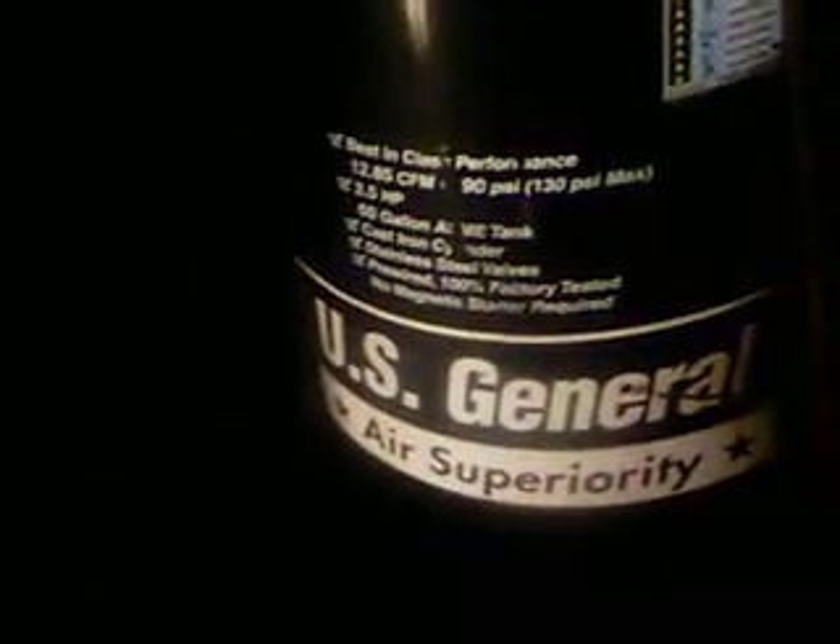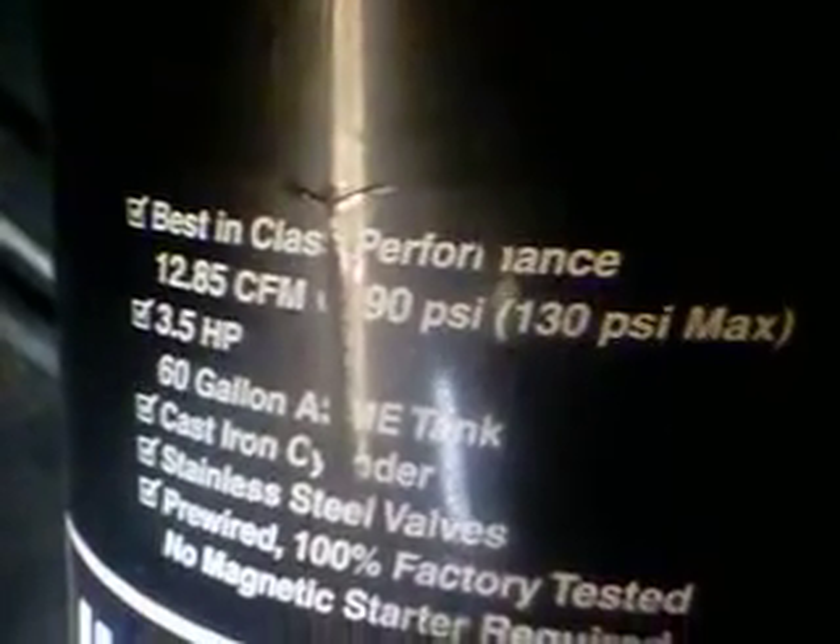Here's my compressor setup. You ain't got the worst one, VW Darren — I do. US General, Harbor Freight, $300 air compressor, lasted me for the last two years so far, heavy use, can't complain. 12.85 CFM at 90 PSI.